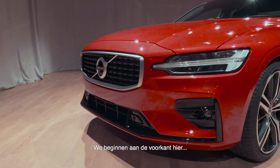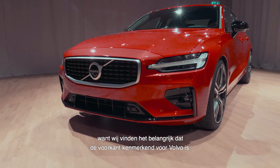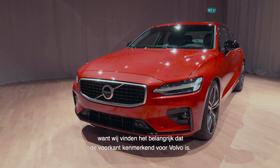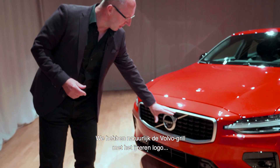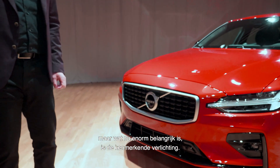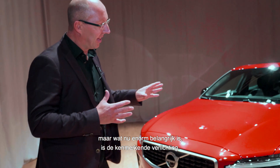We're going to start at the front end here, because to us it's really important to identify the front face of a Volvo. So of course we have the Volvo grille with the iron mark, but what's super important now is actually the light identity.